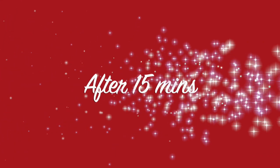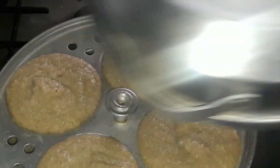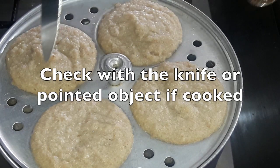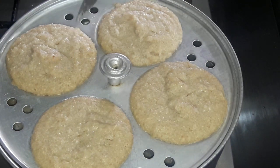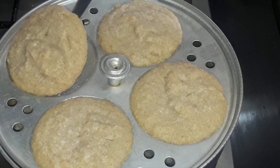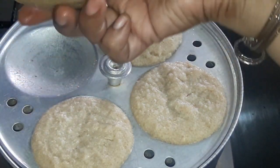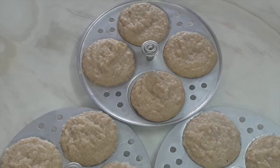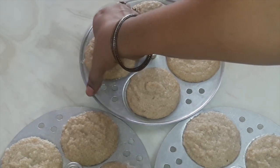After 15 minutes, our idli trays are ready. It is as soft as we require. You can check with a toothpick or a knife — if it comes out clean, that means it is cooked properly. It will take hardly 15 minutes to cook these idlis. See how soft the idlis are — I have removed all the trays, now let them cool down. They come out very easily by hand — you don't even have to struggle to remove the idli.